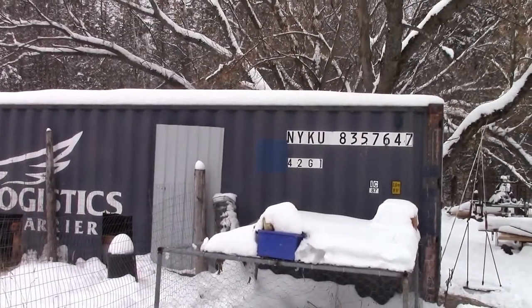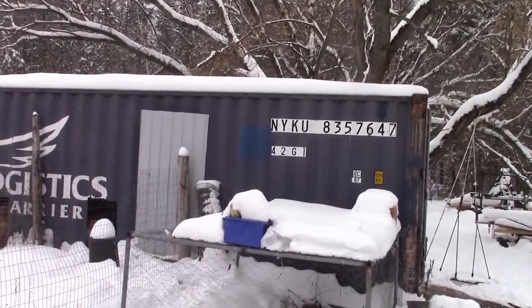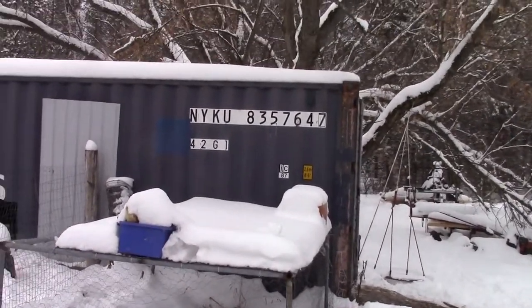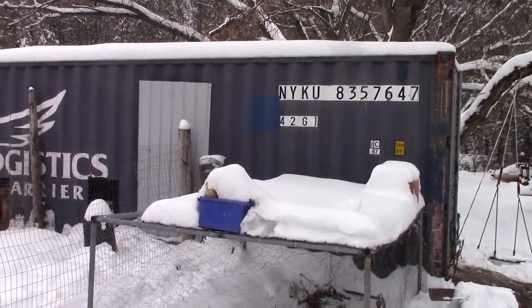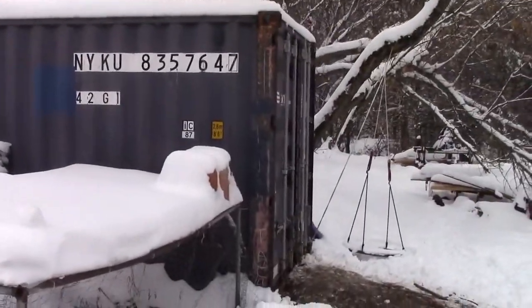What happens is you get a load of snow on top, and then you get a warm spell. Right now we're running about three Celsius — so if you're in Fahrenheit, figure out when your ice turns into water and just a touch over that. I'll show you what happened.